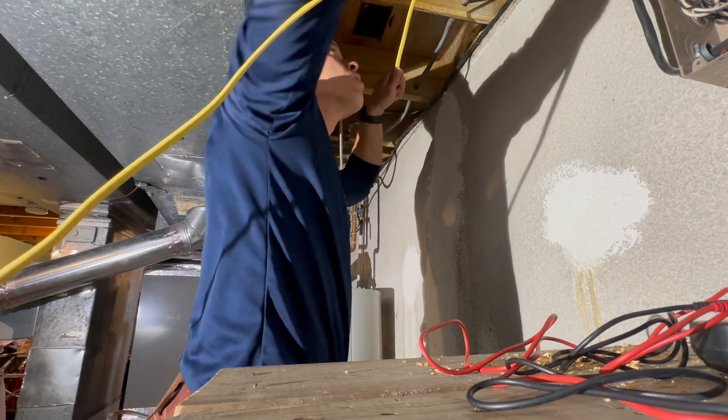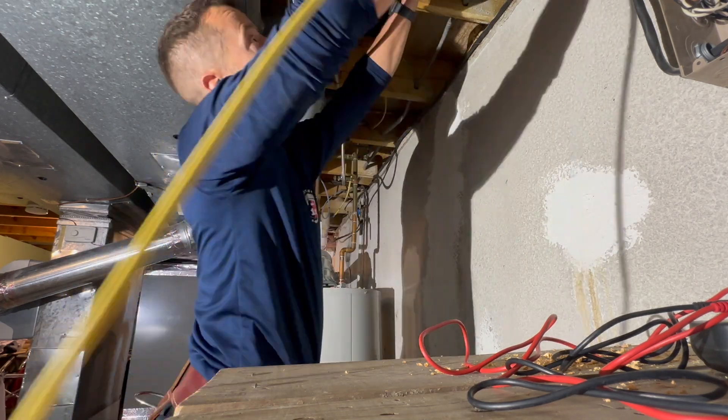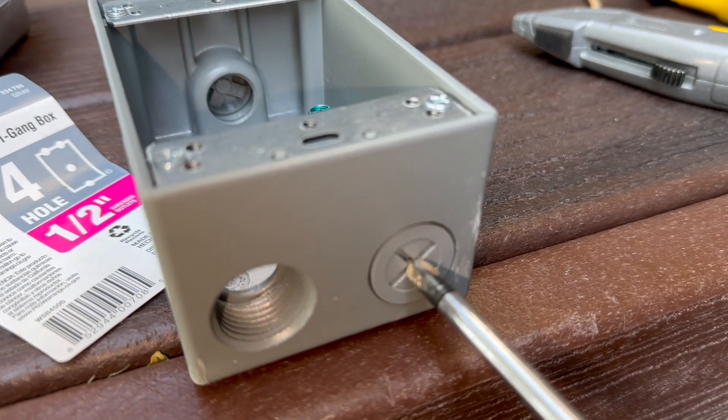Here's a quick look at the panel. I am installing a dedicated 20-amp breaker for this outlet, so basically the homeowner can feel free to plug in whatever she wants out there without any worries.